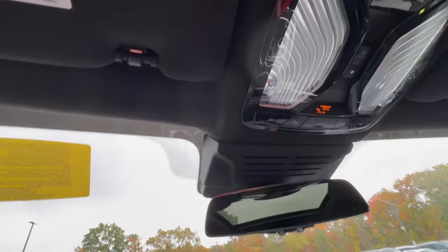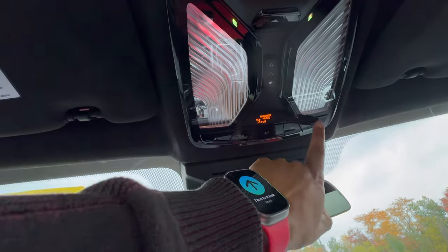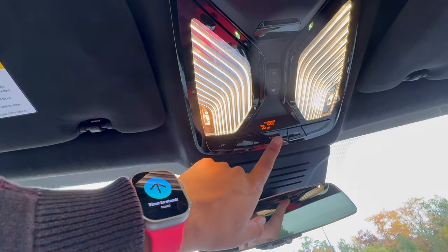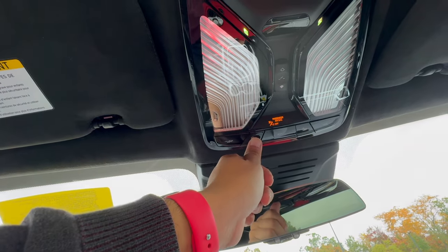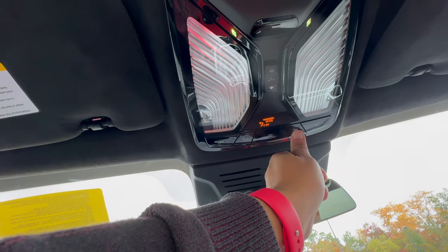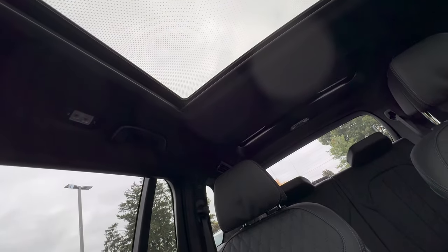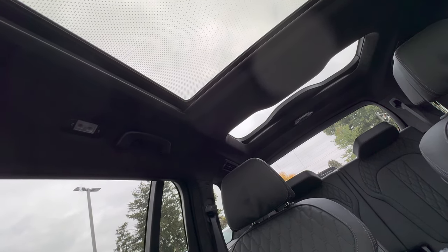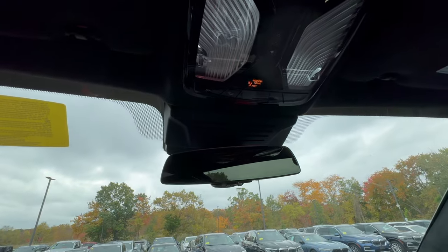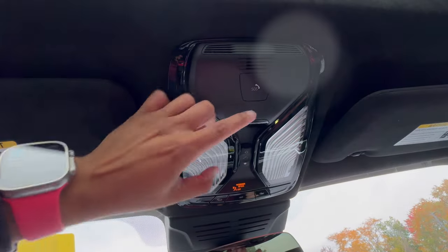We have lighting controls up here: reading light for the left side, reading light for the right side, and a main light button to turn on all interior lights. The two remaining buttons control the rear sunroof — one opens and one closes the shade on the sunroof way in the back. Keep in mind this can only control the shade, not actually open the glass in the rear — just the shade.